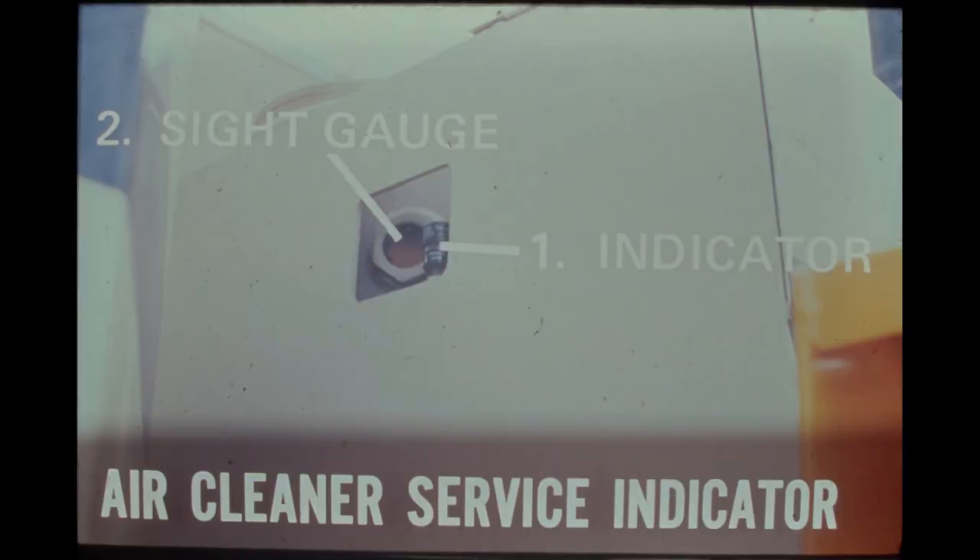The air cleaner service indicator is mounted to the front left side of the bulkhead next to the hydraulic sight gauge and is easily visible from the operator's compartment. During operation, the red band will gradually rise in the indicator window as dirt accumulates in the air filter elements. When the filter elements reach maximum allowable restriction, the red band will completely fill the indicator window and automatically lock in this position, remaining fully exposed even after stopping the engine. When this happens, filter element service is required. Press the reset button on top of the indicator after the elements have been serviced.